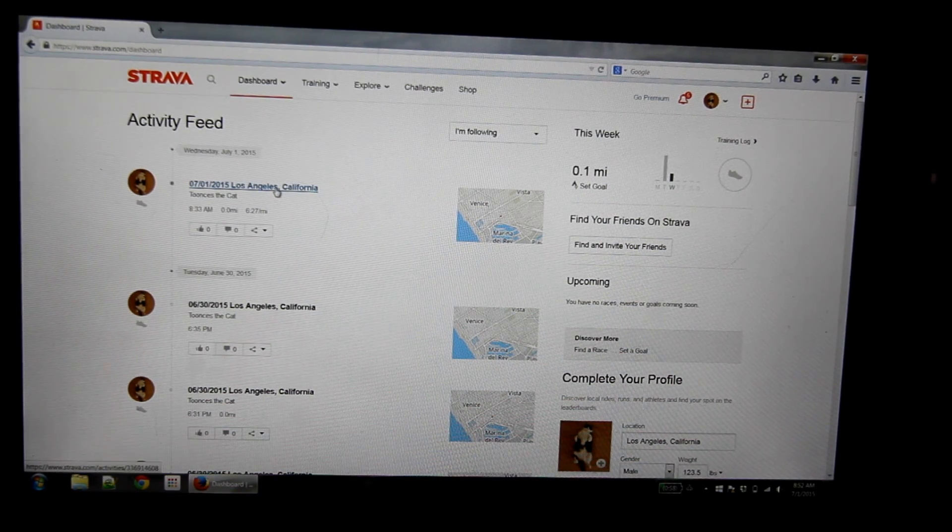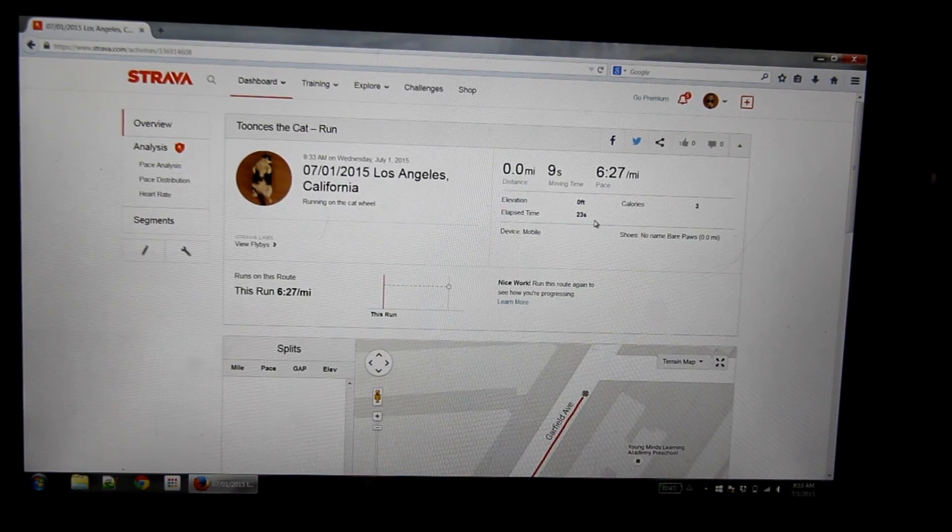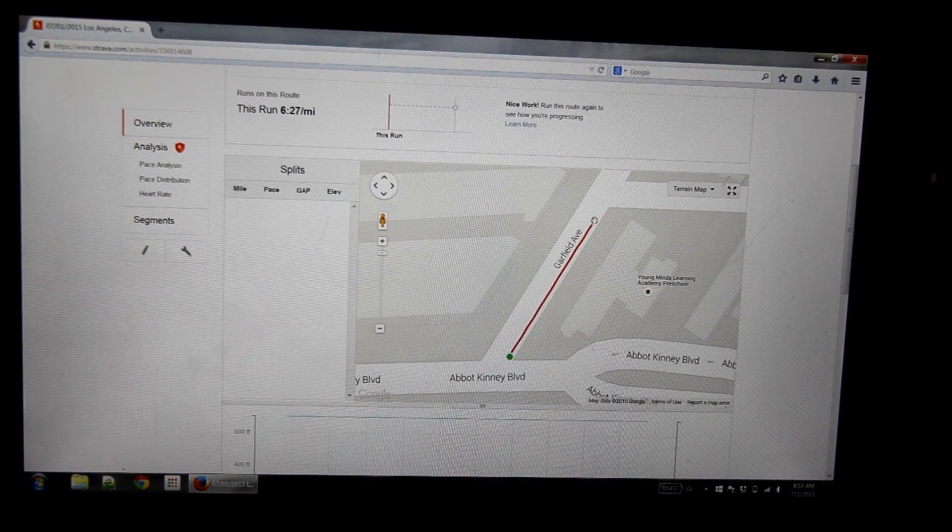Here is his new activity. He runs on Garfield Avenue.